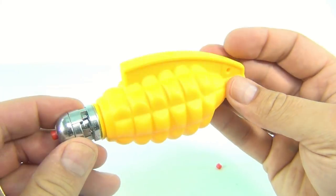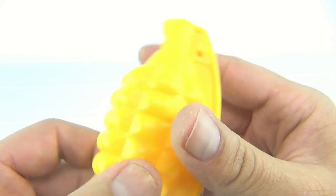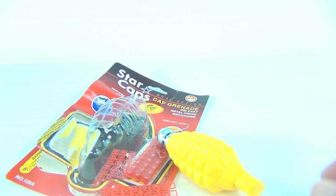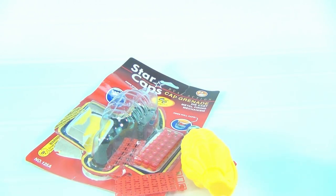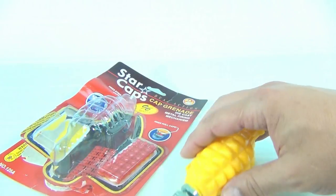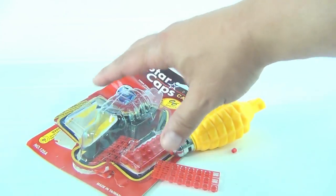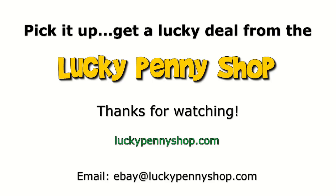It seems to be well made. We earned a little burn mark on our video booth, but we did show you the cap grenade. A couple of fails in there, but I didn't have it high enough — it does work great and the caps are loud. Thanks for watching our eBay product video, and always remember: if you see a lucky penny, pick it up!